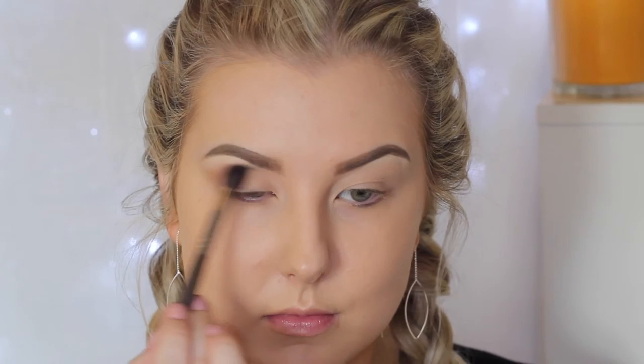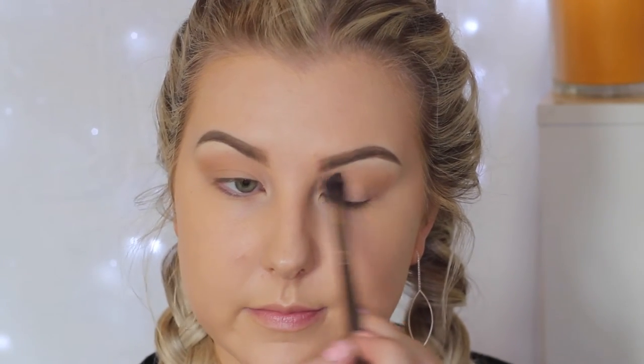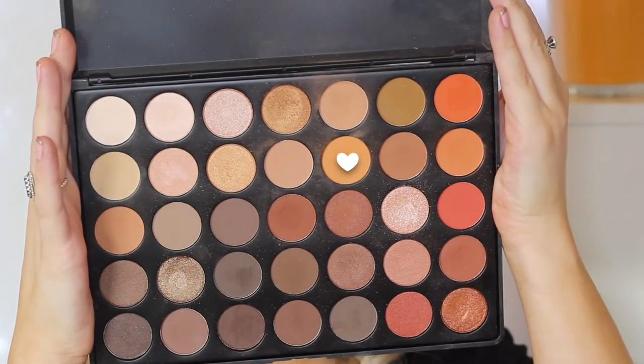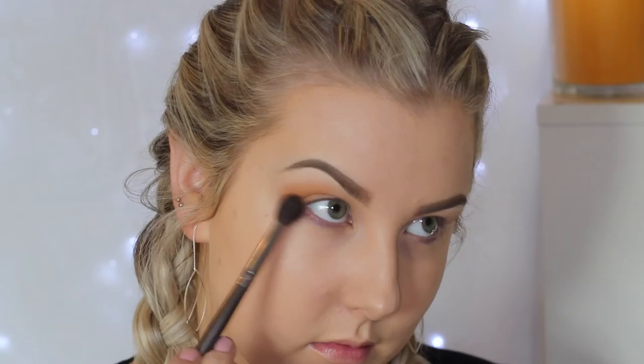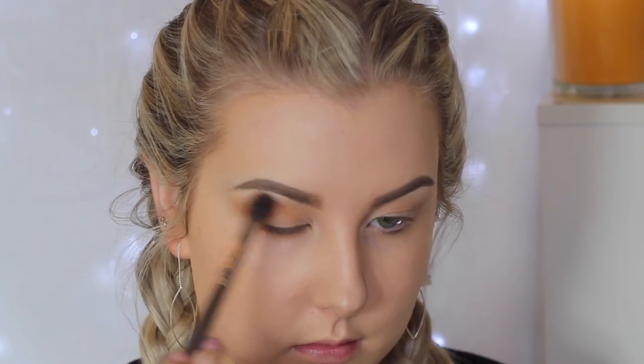I'm taking the transition shade a little bit above the crease — you know I like to do this because I have hooded eyes. Then I'm picking up a light orangey shade and repeating the same step, keeping it a little more into the crease, buffing it right into the inner corner and taking it a little bit underneath the eye as well.